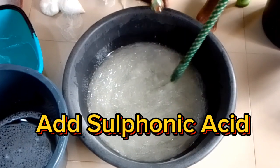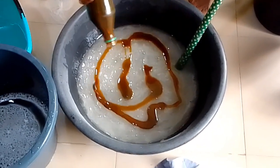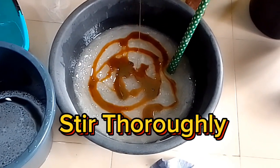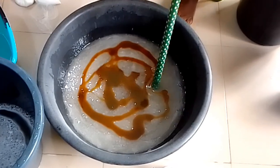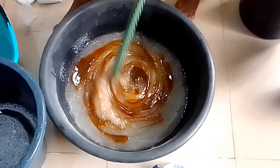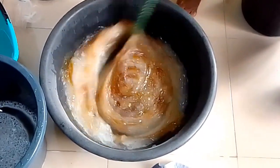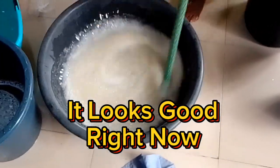Add Sulfonic Acid. Stir thoroughly. It looks good right now.